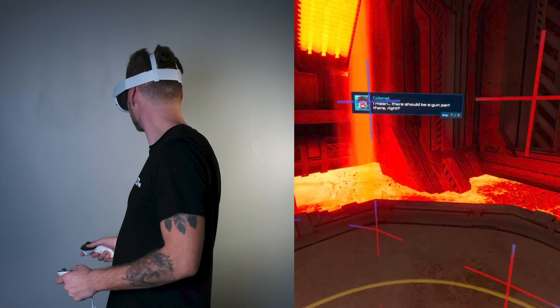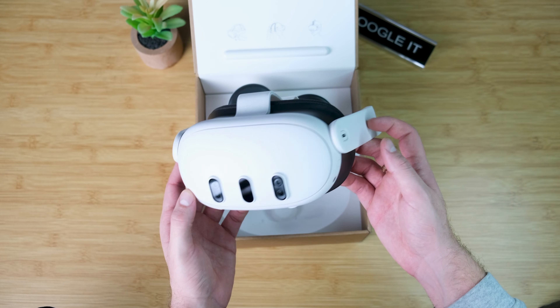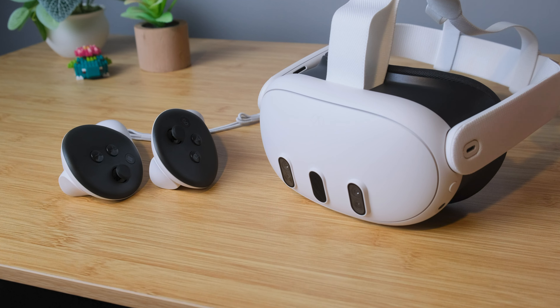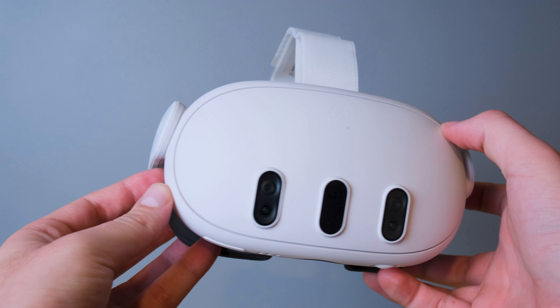Although this device is amazing and I have a ton of great things to say about it, it is not all sunshine and rainbows. The MetaQuest 3 comes with two controllers, the headset, and a dock and charging cable to charge the device. The design of this thing is clean, modern, and honestly looks outstanding.